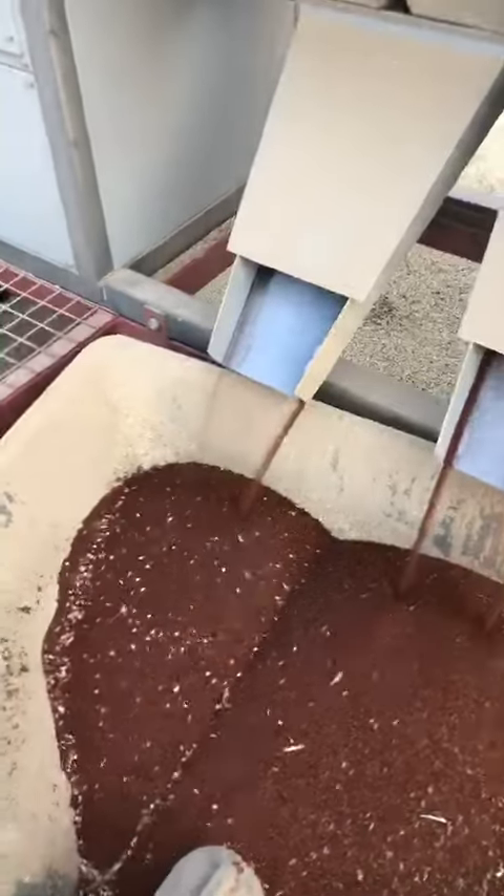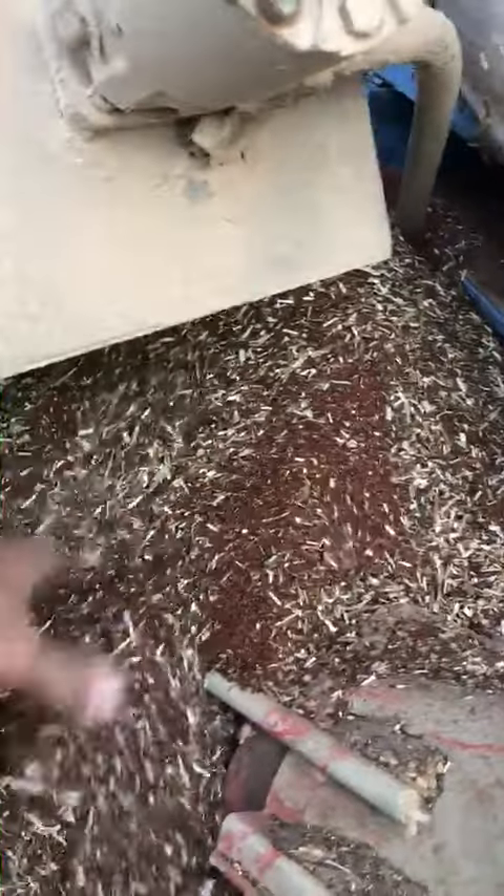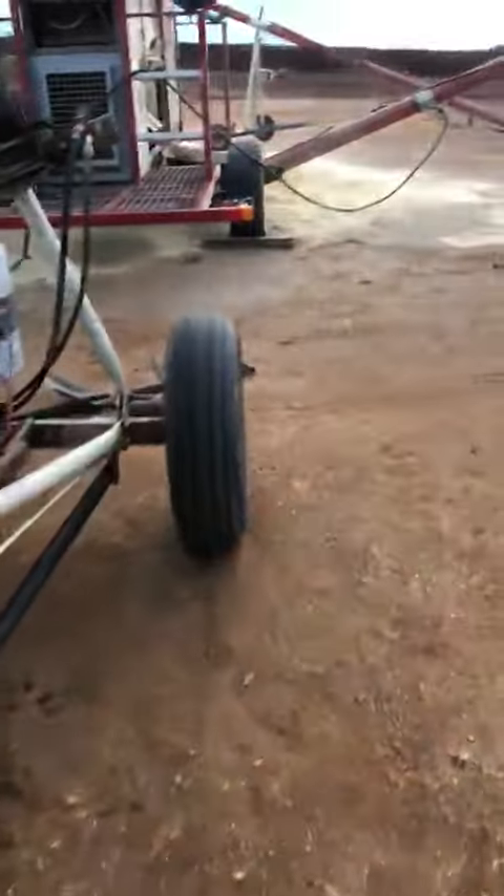I'll show you the product that's going in. You can see here, this is the product that's going in — it's quite dirty, just straight out of the header.